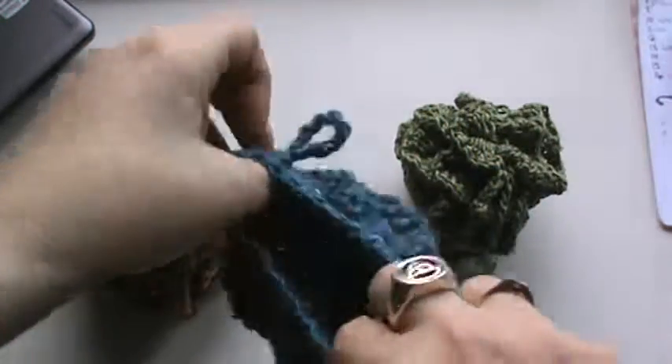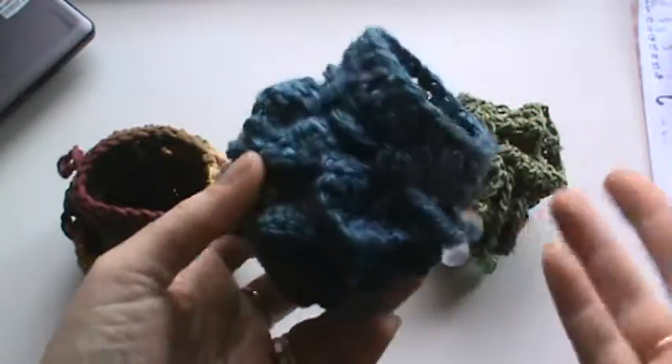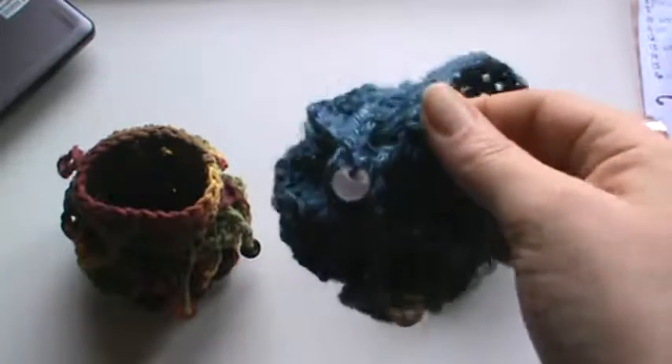These work up fairly quickly. I could get a bunch of these done. They hold a good deal — they could hold more than that. They're great little jewelry pouches too. These make fantastic gifts.